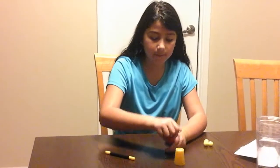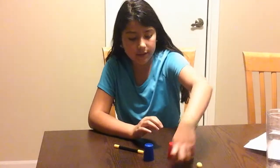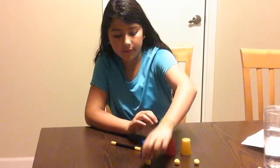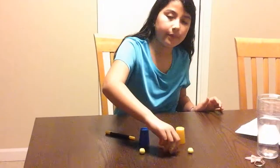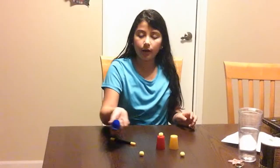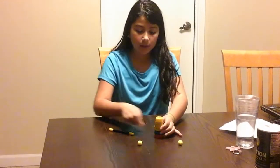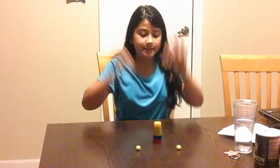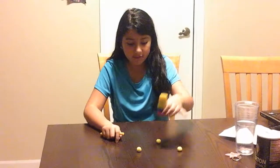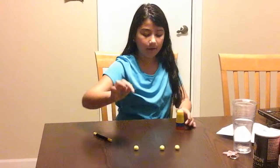We're gonna line these up in a straight line. We put the middle one down, then on top of the red, cover it with blue, cover it with the yellow — and Abracadabra!